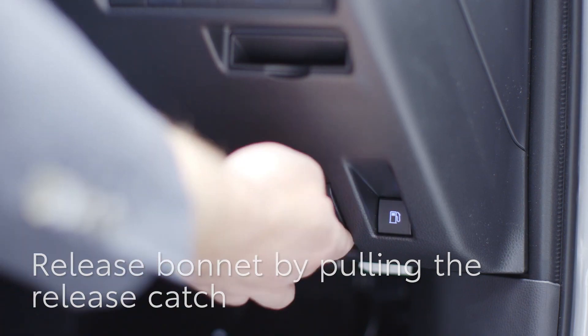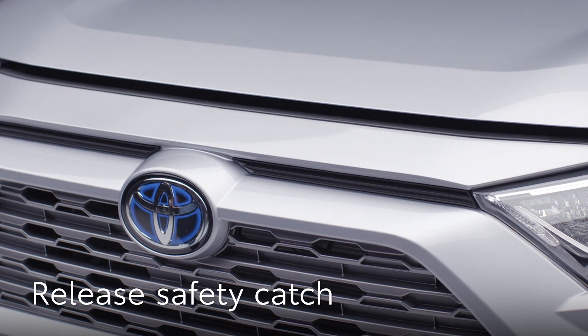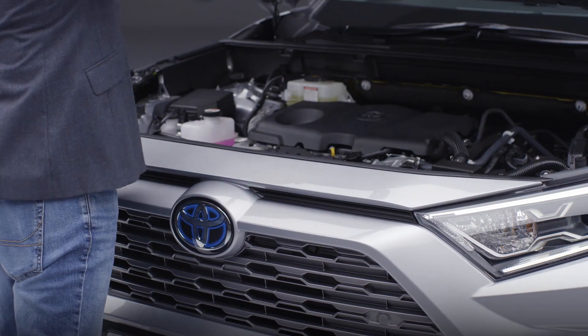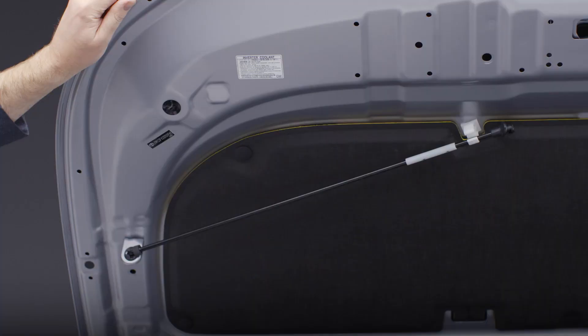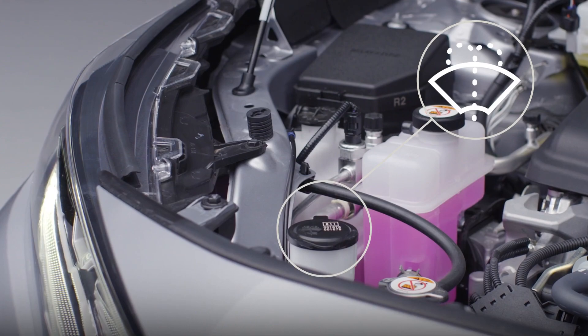Next, you'll need to move around to the front of the car and unlatch the safety catch. You'll be able to feel it above the Toyota badge centre here. Push it to your left and lift the bonnet. Now you can hold the bonnet open using this rod — pull it from the clip here and place it in the slot here. Now we can find the screen wash filler cap. It's behind the headlamp on the driver's side and is clearly marked with this symbol.